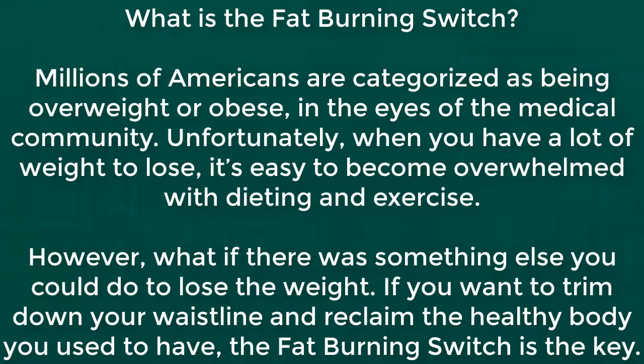What is the burning switch? Millions of Americans are categorised as being overweight or obese in the eyes of the medical community. Unfortunately, when you have a lot of weight to lose, it's easy to become overwhelmed with dieting and exercise. However, what if there was something else you could do to lose the weight?